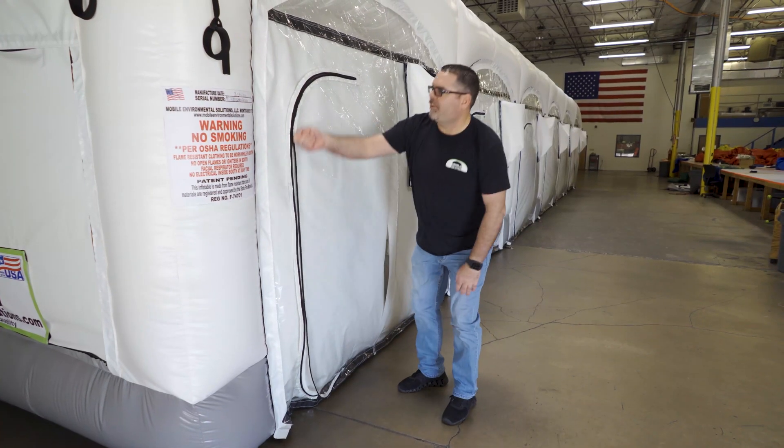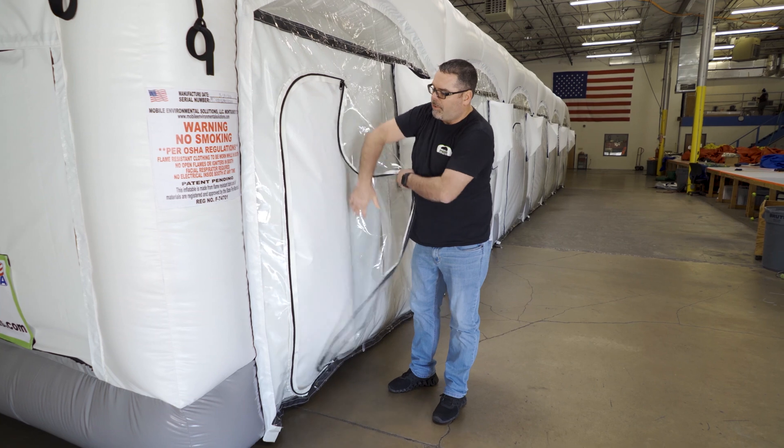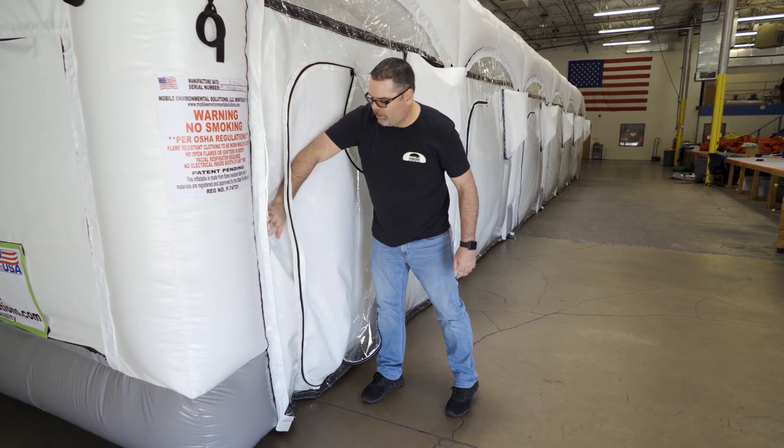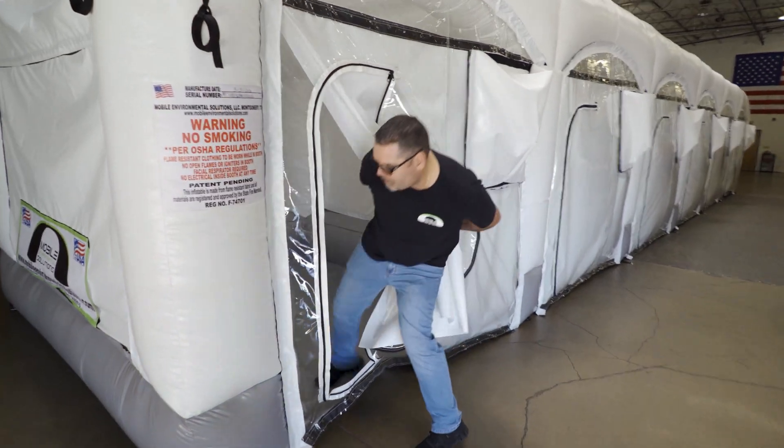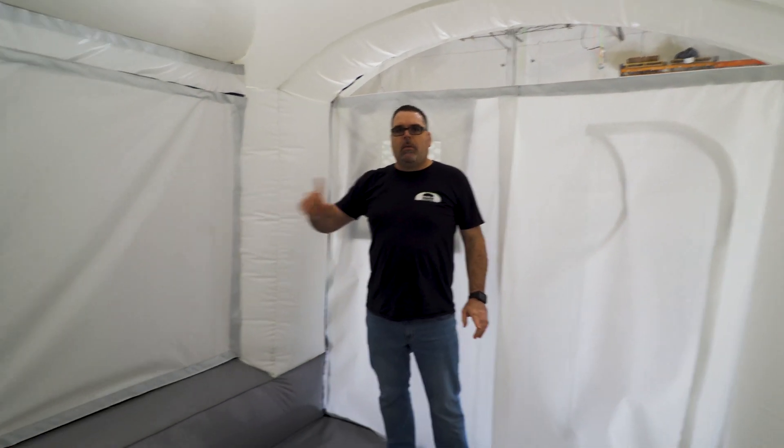Let me take you inside. You'll see that it's a sealed room with positive pressure and slide curtains. So you'll notice the airflow is going to come out — go ahead and come on in. You'll notice privacy curtains all the way around the booth.